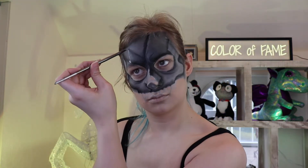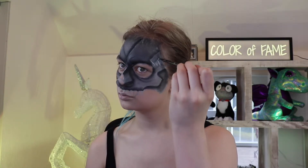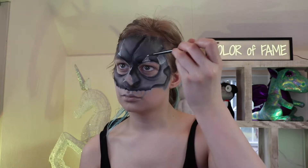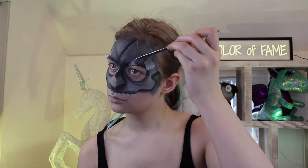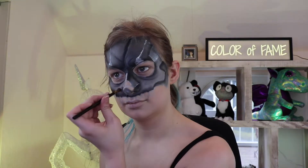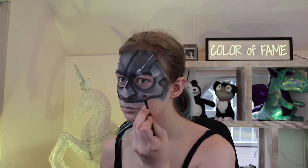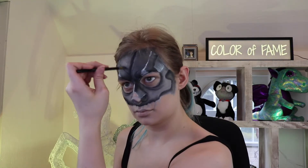I always brag to you guys how much I love those highlights, and I'm going to say it again — especially on this one, because it just makes it look more like metal. My technique was making a lot of quick and small strokes. I highlighted the cheekbones with white eyeshadow, kind of like your normal makeup routine. Oh yeah, and some other places too.